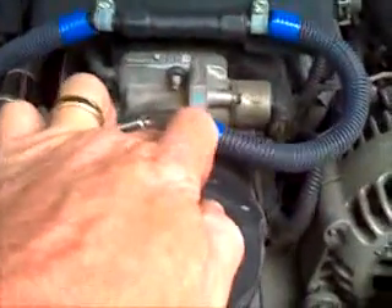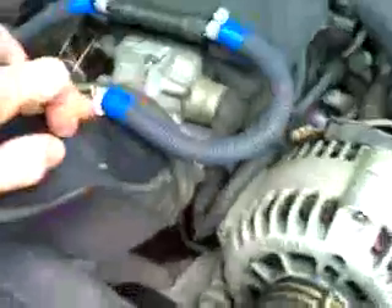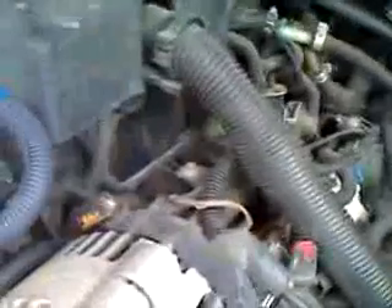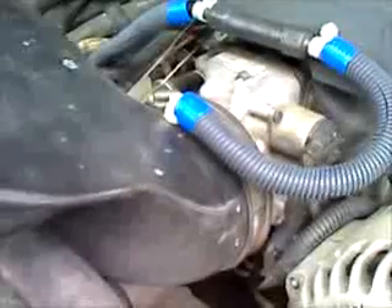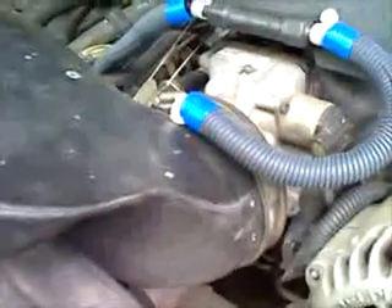This works better than how I originally had it, which was directly into the middle of the intake manifold. However, this placement — regulating via that big butterfly — seems to work much better than going directly into the manifold.